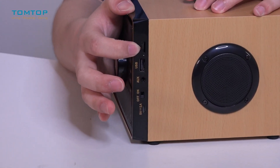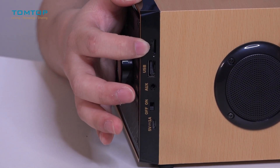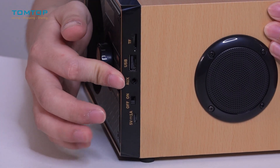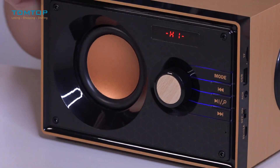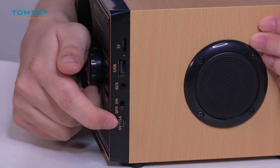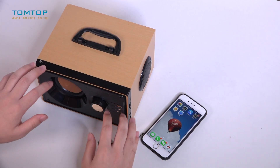The ports for all these options are right here. There's a TF port where you can insert your memory card or other storage cards, a USB port, and an aux port. So you can always find a way to play your music with the RS200. And here is the power switch and the charging port.